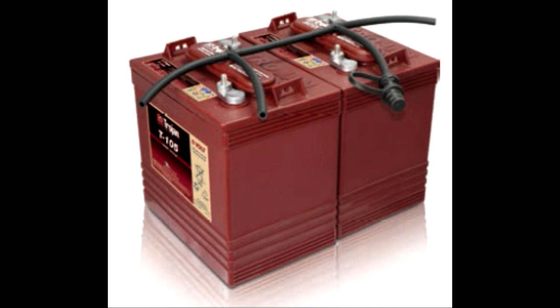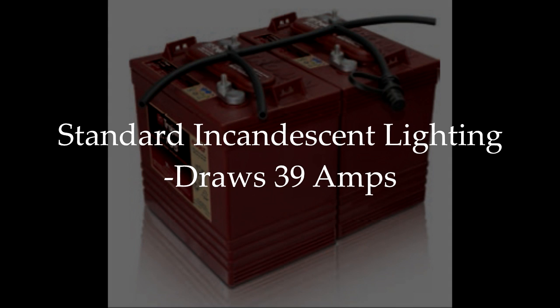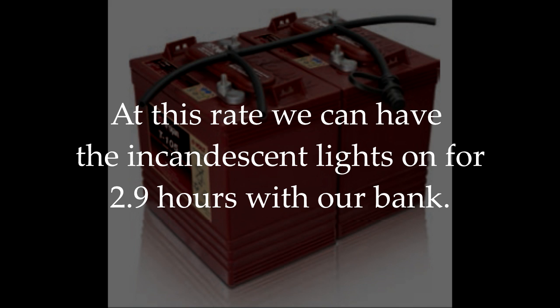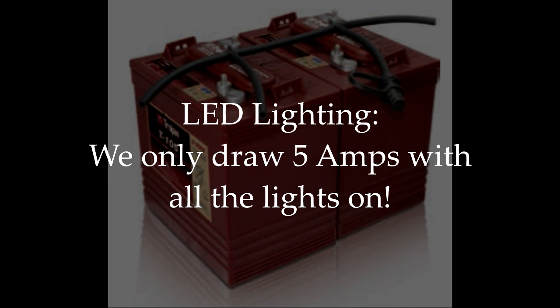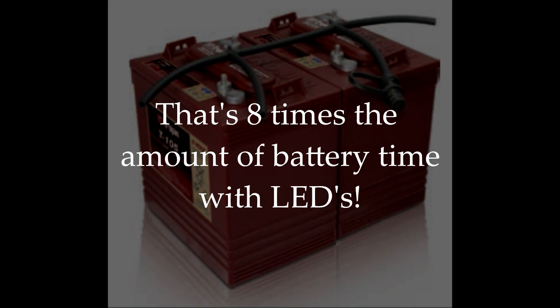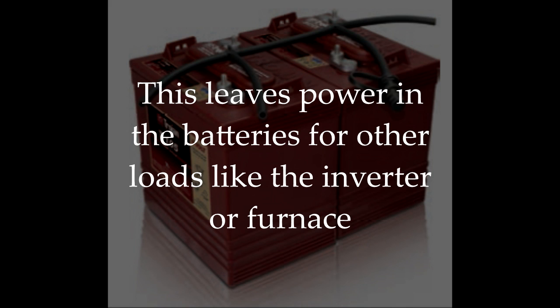So what does this all mean? While it's unlikely you'd have all the lights on at the same time, we use it here as an example. We know it's not good to run a flooded battery down past 50%. With standard incandescent lighting drawing 39 amps and our Trojan T105 6-volt batteries providing 225 amp hours at 20 hours per bank, we could have the lights on for only 2.9 hours. After switching to LED lighting drawing just 5 amps, we can have the lights on for 22.5 hours — almost 8 times the battery life. This leaves substantial capacity for other loads like the inverter or furnace.